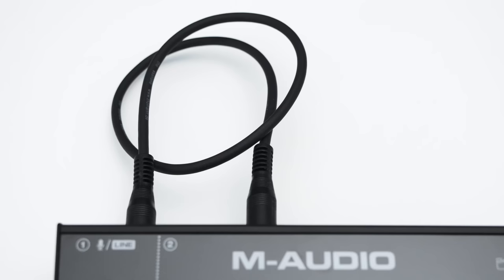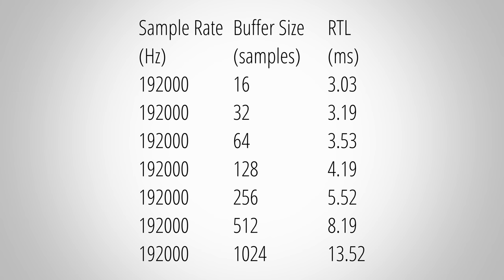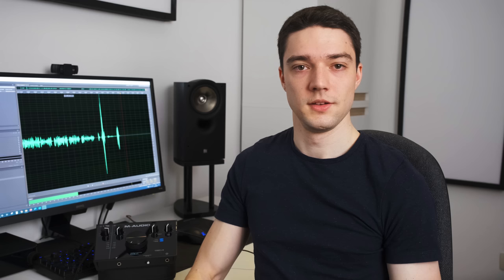Roundtrip latency is the time for an interface to output a signal and then record it again. This latency should be as low as possible to avoid perceiving any delay when, for example, using the interface as an amp simulator. Here are the times I measured with the Air at a sample rate of 192 kHz with different buffer sizes, and the same again at 48 kHz. The combination of sample rate and buffer size heavily affects latency, and which combination you use depends on your specific PC and project. Compared to other interfaces, these latencies are very competitive.